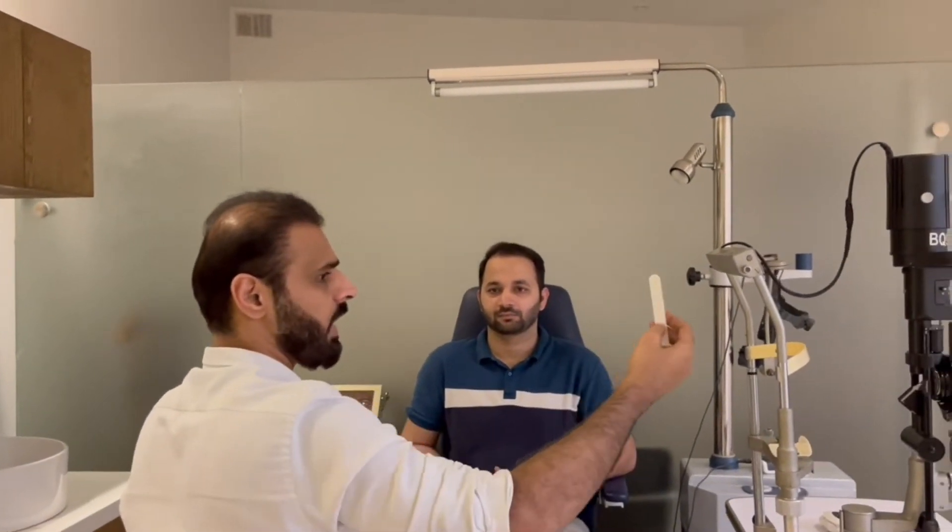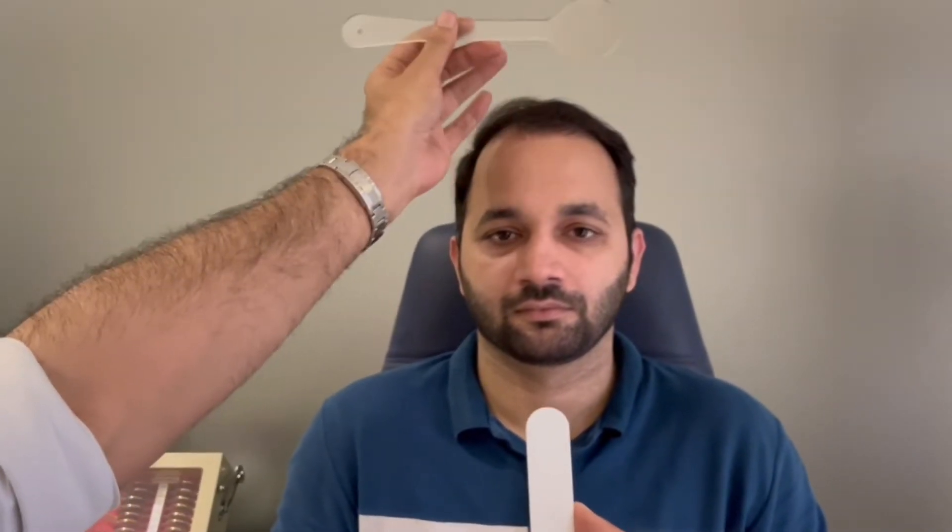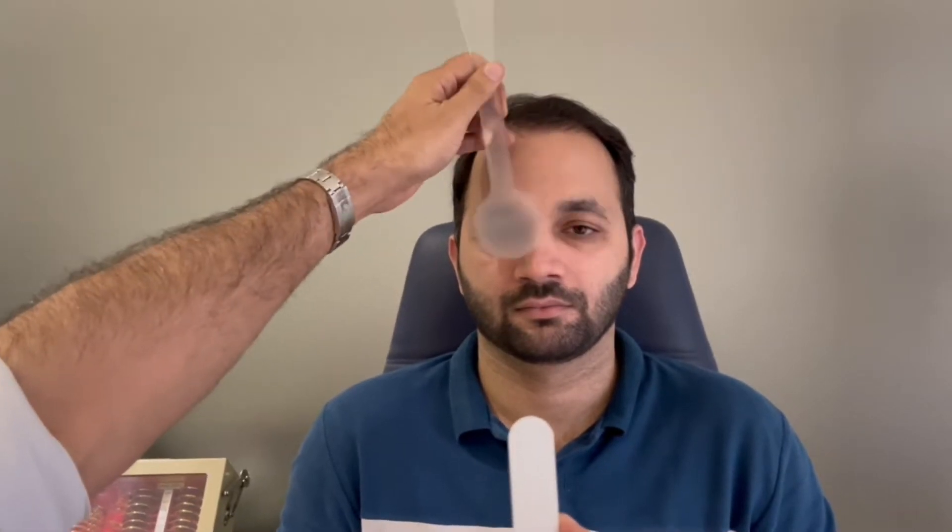You are going to take an accommodative target and sit in front of the patient. When moving the target, you don't move it horizontally — you move it out so the bridge of the nose never gets in the way. First, give an accommodative target and check for any deviation in primary position using a cover-uncover test and an alternate cover test.